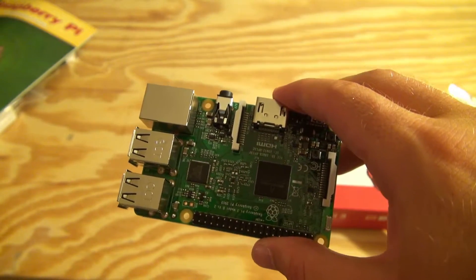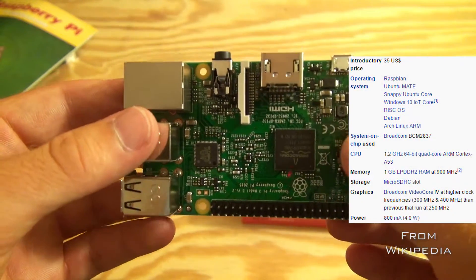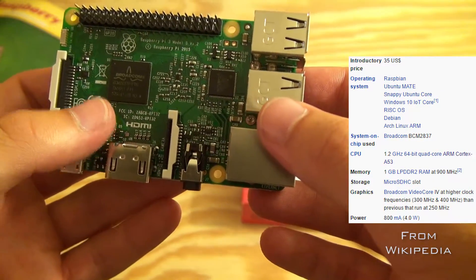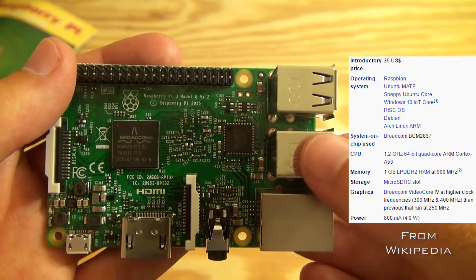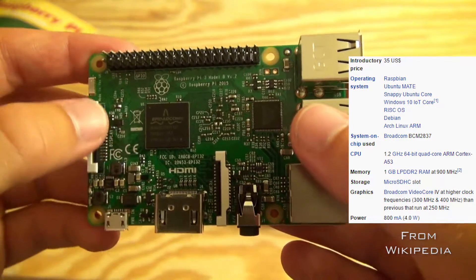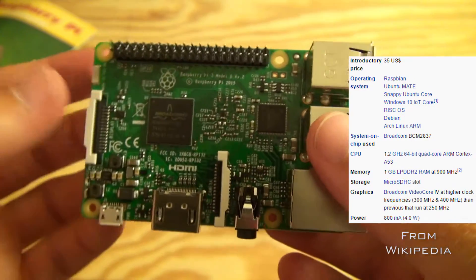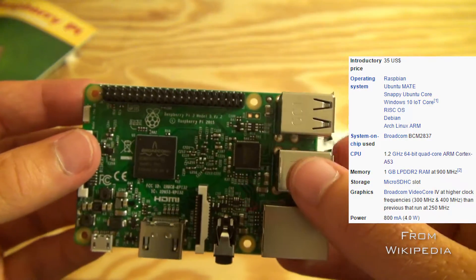Now I'm going to go over some of the specs on the Raspberry Pi 3. It has a 1.2GHz quad-core processor. It's 64-bit, which is definitely nice for new operating systems and new software. And it's based off of the ARM Cortex-A53 processor — you can look that up online for more in-depth specs. It has 1GB of RAM, which is pretty impressive, running at 900 MHz.